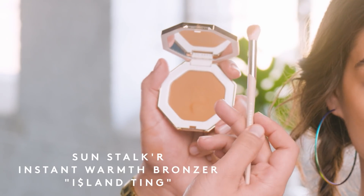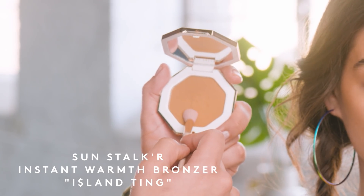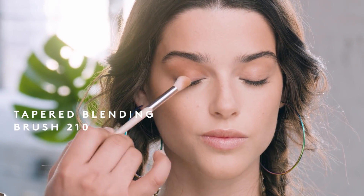A great tip is taking your sponge and going over the entire face — it's going to blend all those harsh lines, marry everything together, and make it look as seamless as possible. Now that I've finished sculpting this beautiful face using my bronzers, I'm going to start with my festival look. The first thing I love doing for any look is sculpting the eyes.